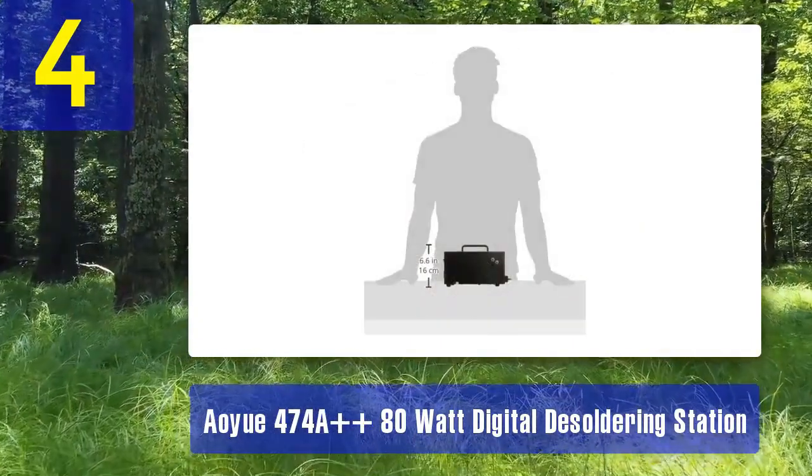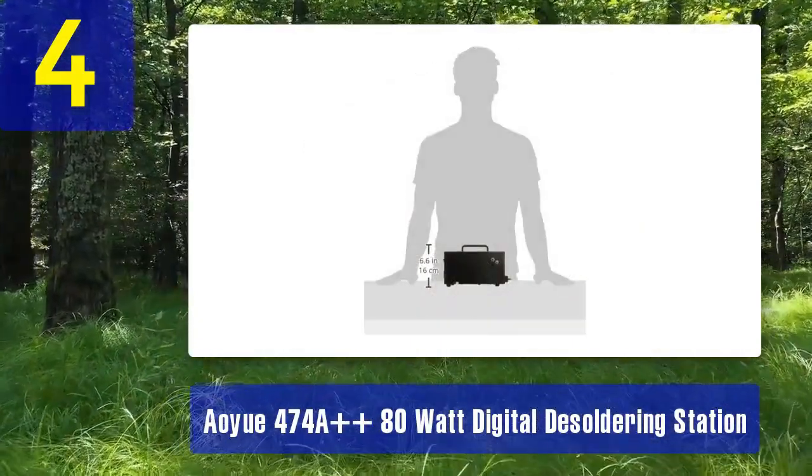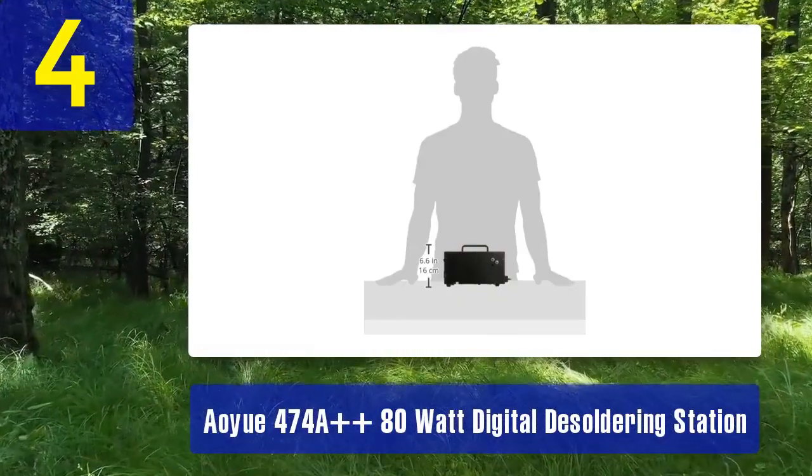Durability - these products are known for their durability and long lifespan, making this desoldering station a reliable investment.